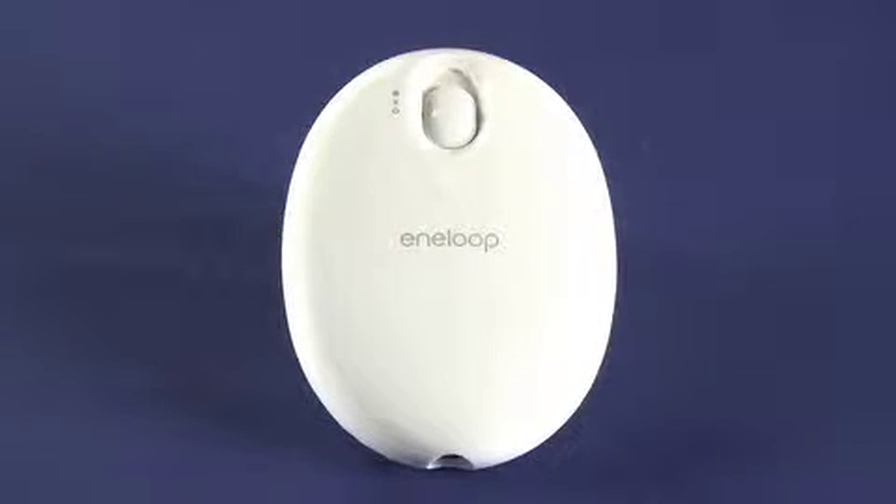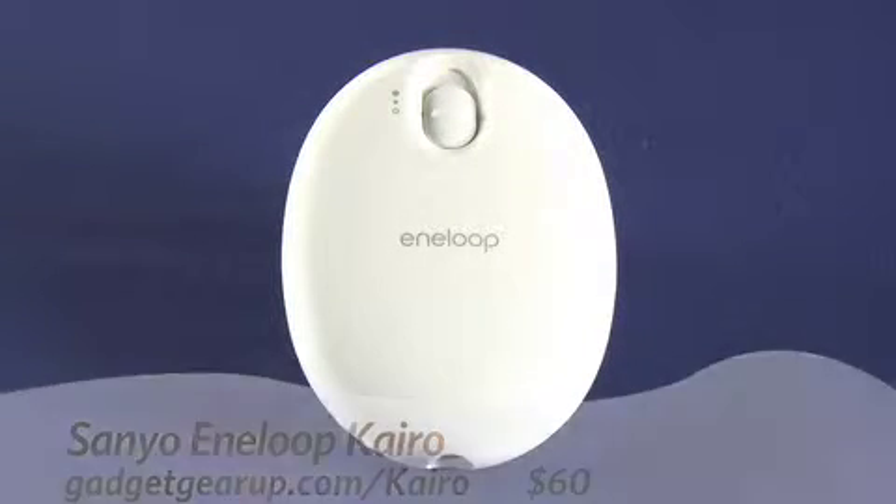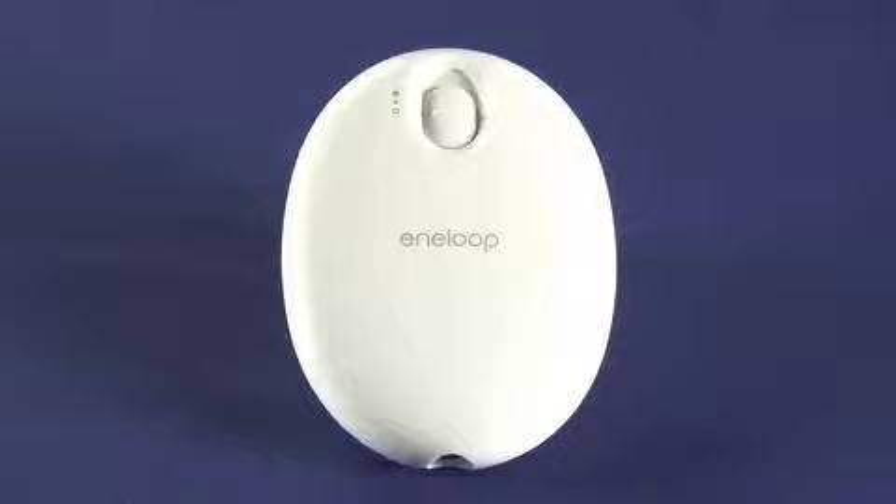Hi, this is Andrew Moore Crispin for Gadget TV on Butterscotch.com, taking a look at Sanyo's Eneloop Cairo. This is a small rechargeable hand warmer and you can get it for about 60 bucks. The model number on this one is KIRSE1SW.